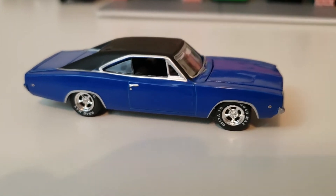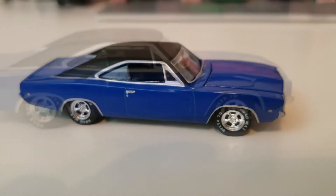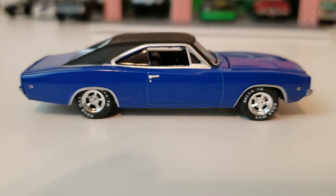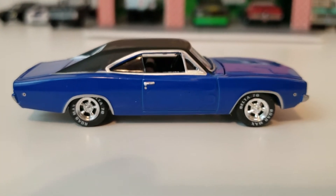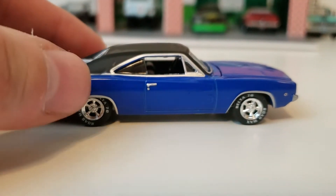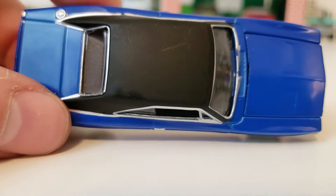Here's the Charger out of the package. You can see it's got nice chrome mag wheels on it. It has Delta 70 Road Max tires, which I've never personally heard of. I'm guessing that's actually legitimate from when the movie was made, so if that is a true detail from the movie, that's pretty detailed. And of course it has the vinyl black top as well.